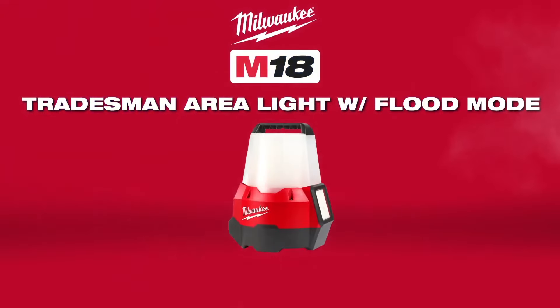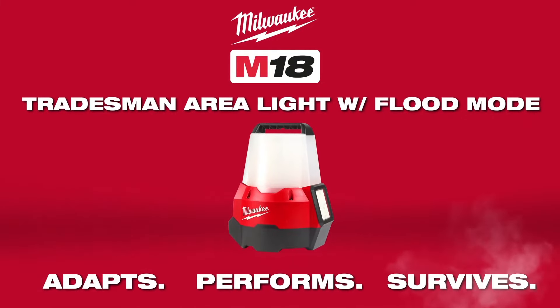The Milwaukee M18 Tradesman Area Light with Flood Mode adapts, performs, and survives in the most demanding job site conditions.